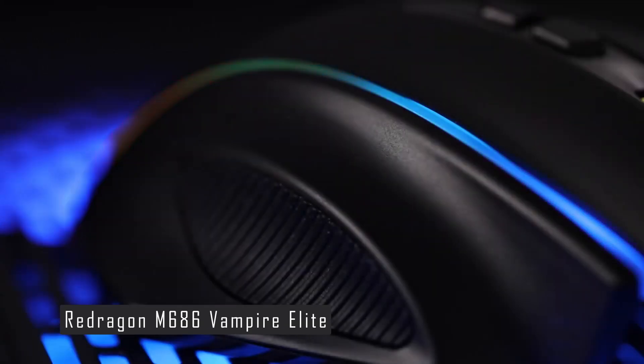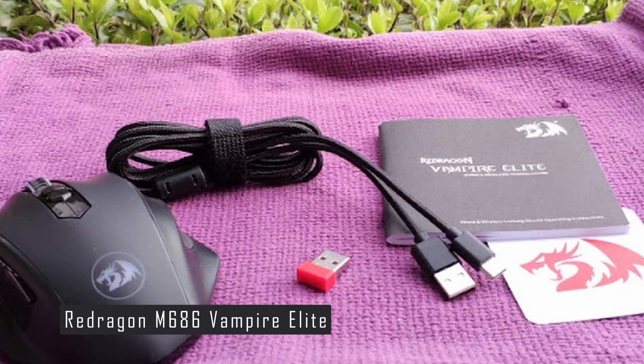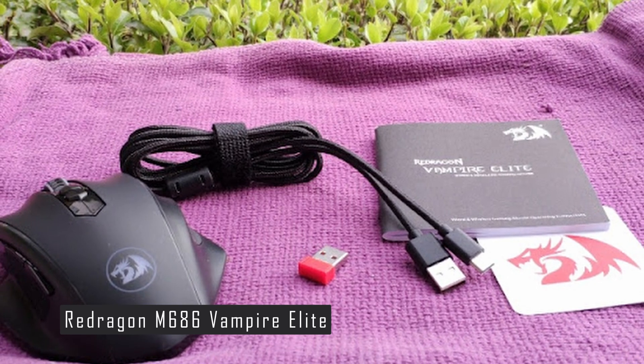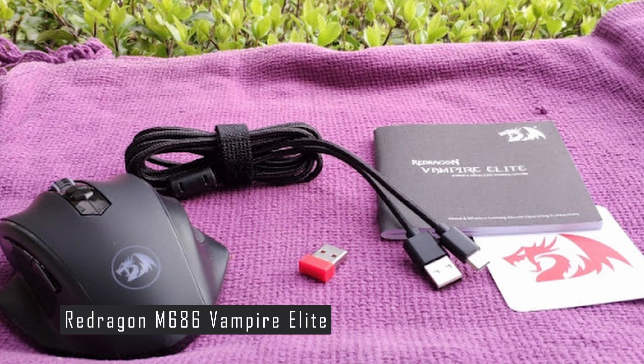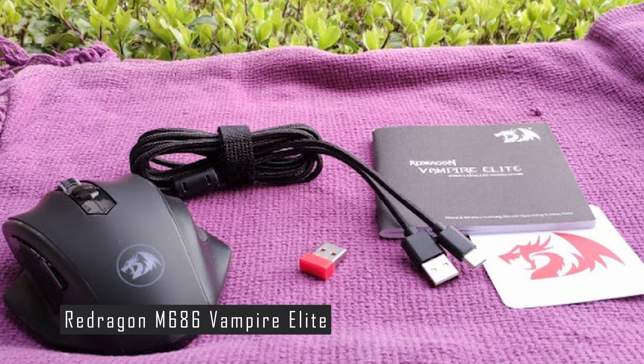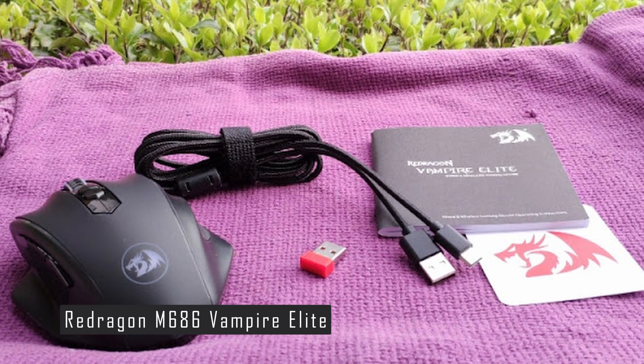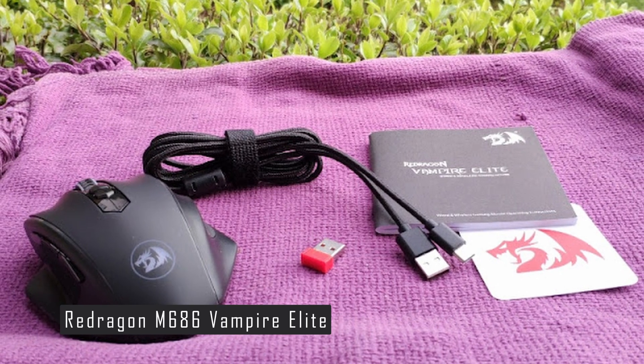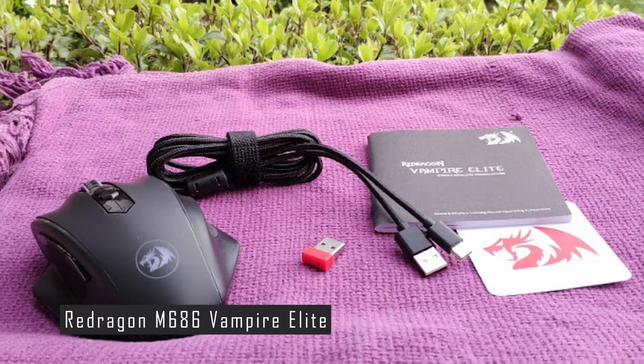The M686 Vampire Elite comes with an extensive set of RGB lighting, which can be configured in the software along with button rebinding, macro editing, and more. Redragon promises a battery life of up to 45 hours in echo mode, which disables some of the lighting — one of the biggest selling points of the M686 Vampire Elite.